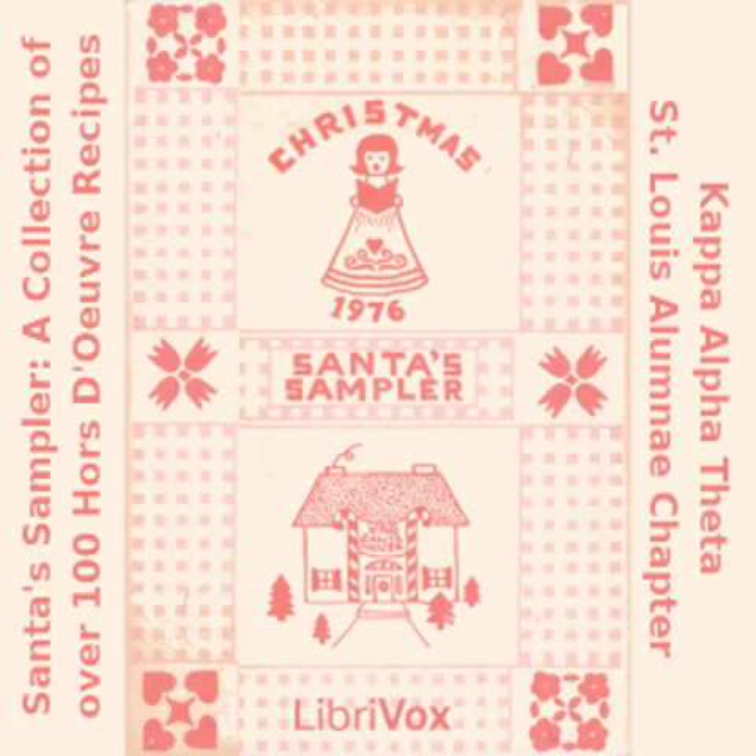Toasted Cheese Rounds: one third cup Parmesan cheese grated; three quarters cup mayonnaise; one half cup chopped onion; dash Worcestershire; salt and pepper to taste; one loaf party rye. Combine all ingredients and mix well. Spread on bread and broil until puffy.